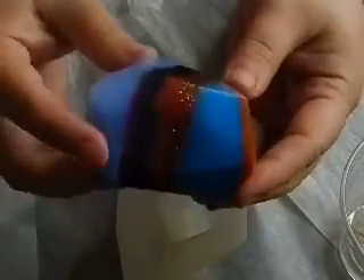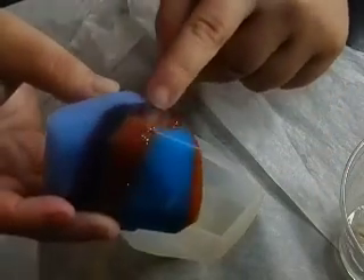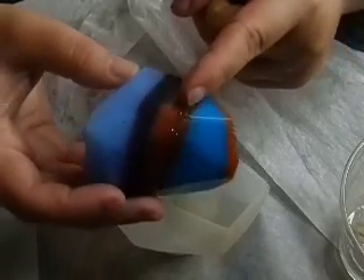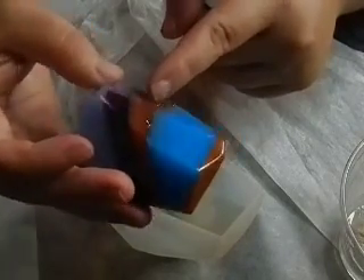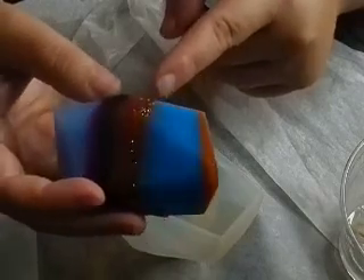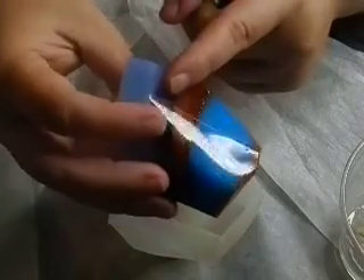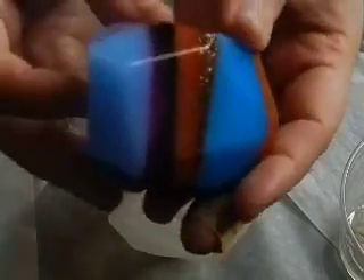I actually love this, especially this layer of glitter. This has three different layers of Jeffree Star. It has the gold pressed glitter, then it has either Dog Mom or Wand Noise — I'm pretty sure it's one of the two. And then it has a layer that is the black and the self-made pink together. I don't know if you guys can really see that, but it's really pretty.